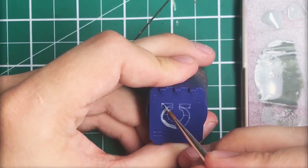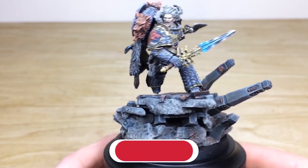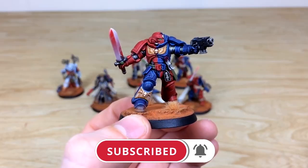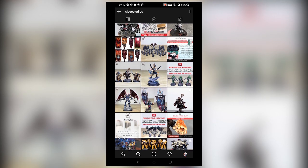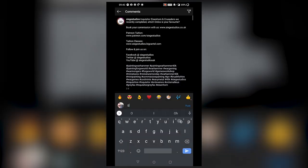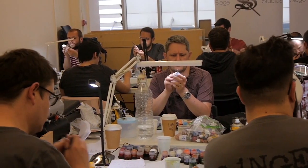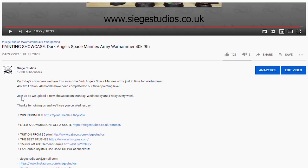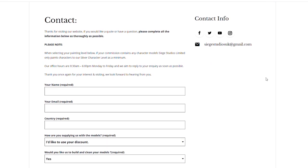Thanks for watching the video guys, I hope you enjoyed it. While you're here on YouTube, help us out by subscribing to the Siege channel — we upload at least three videos a week, so hit that bell icon to be notified when a new video goes live. Follow us on our other social media to keep up to date and interact with us. If you're looking to learn from us, we offer online tuition on Patreon and physical classes nationally in the UK. Finally, to get your free quote today, click the link in the description. From all the team here at Siege and myself, a massive thank you for watching, and I'll see you on the next one — take care.